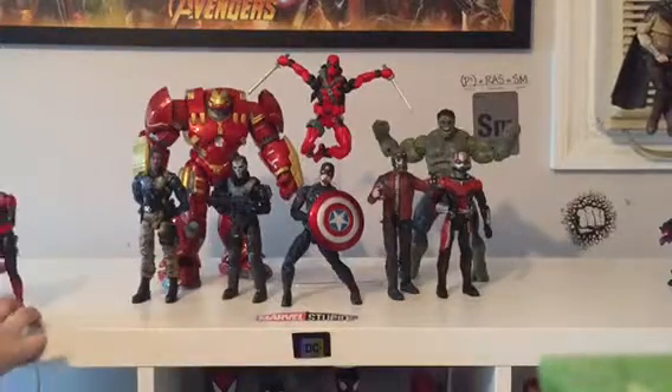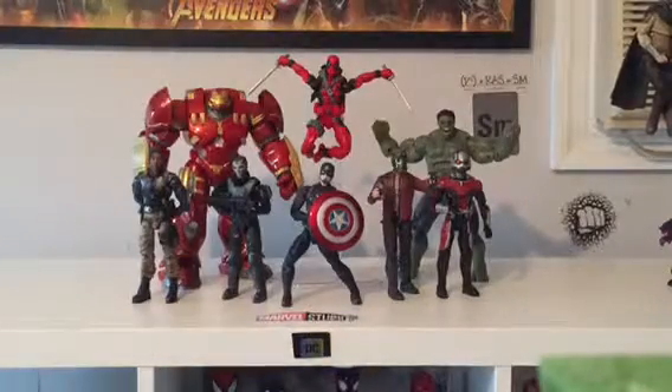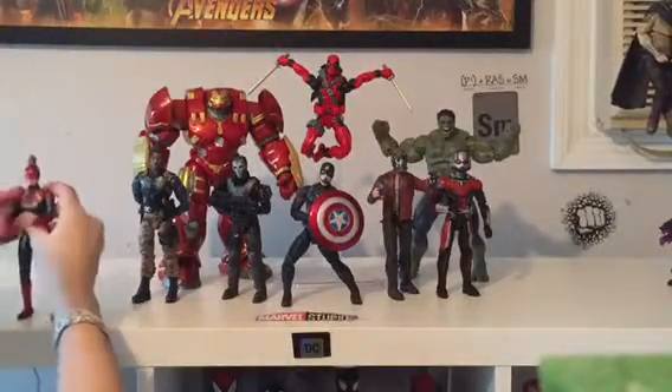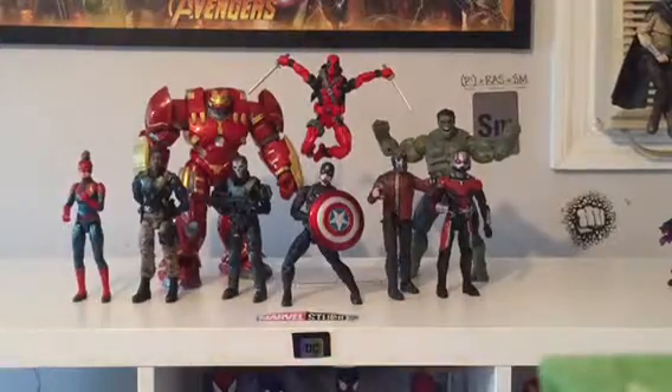Shout out to Golden Savage Puppy. Here, Captain Marvel — the one annoying thing is she doesn't have double-jointed elbows, unlike the new figure, which is really hard to get a Captain Marvel pose without double-jointed elbows. But I managed.